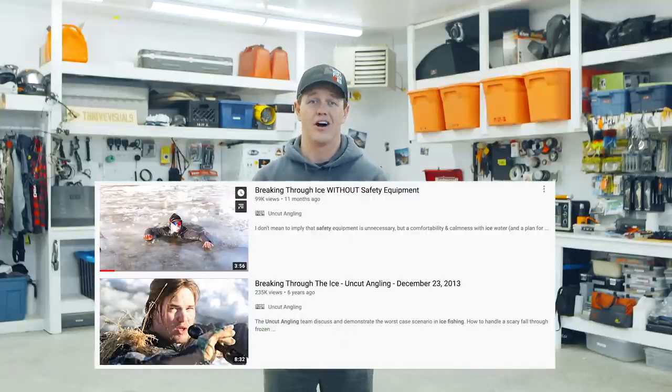Sometimes the ice is thick enough you can drive your truck out, but you need to be safe about it. There are different conditions and variables that will weaken the ice and I'm going to try to share those with you. I'm not going to go too in-depth on what to do when you break through — Uncut Angling has done a couple of phenomenal videos on how to get out and general ice safety. I'll link both of them below.